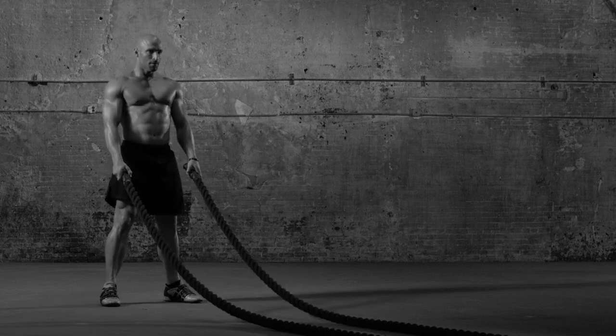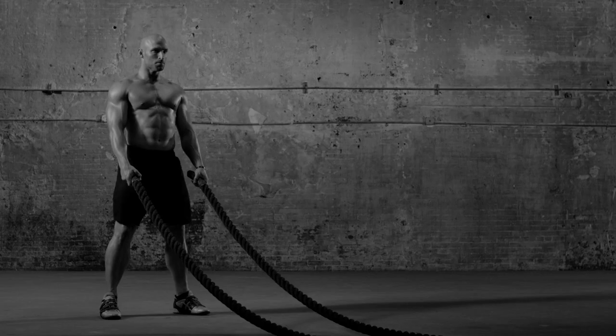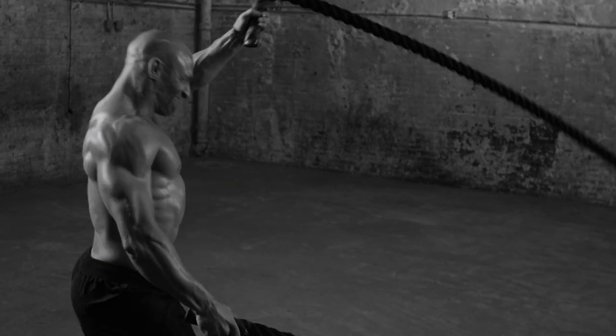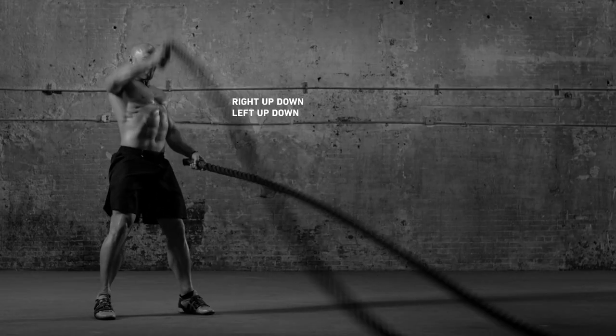Hold the ropes in front of your hips, hands shoulder-width apart. Now alternate raising and lowering arms with explosive force. Keep going till you can't.